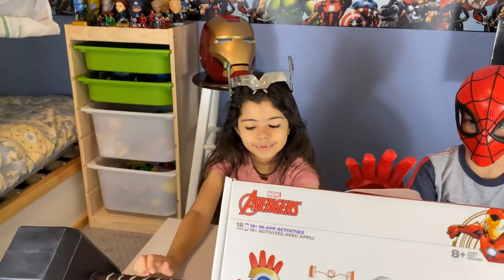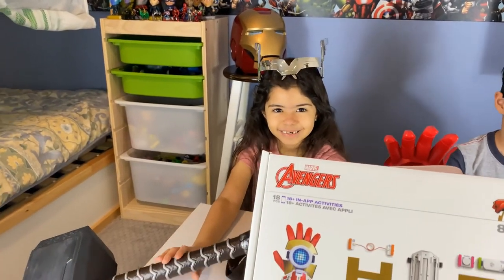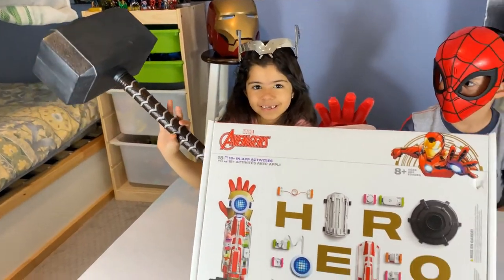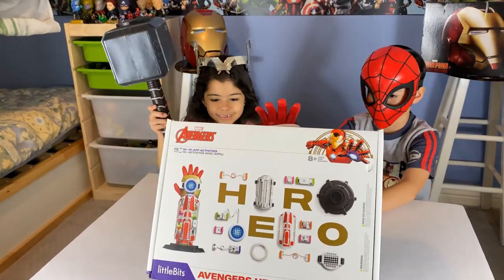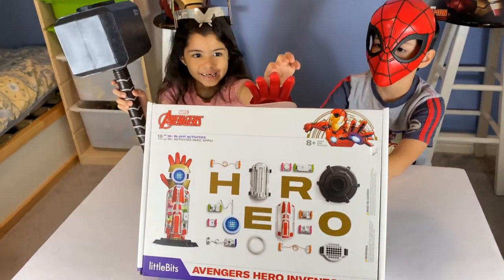And who's that over there? Oh, you brought your hammer? Oh, that's so cool. And what are you guys reviewing today? We're reviewing Iron Man. Oh, it's holding it.